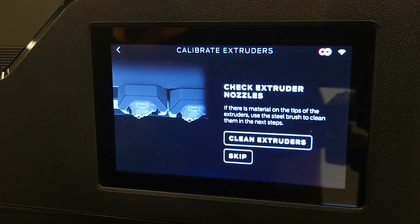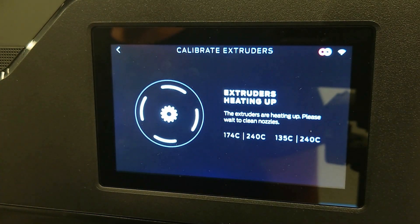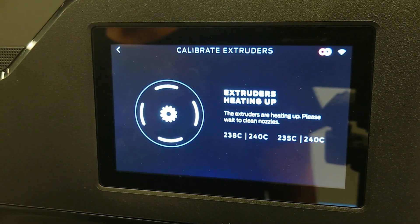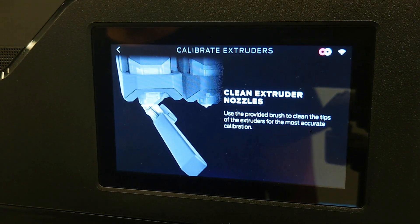Once the build plate is removed, you'll be prompted to clean the extruders. Select Clean Extruders and wait for the extruders to heat up. Once heated, you'll be prompted to clean the extruder nozzles before proceeding.